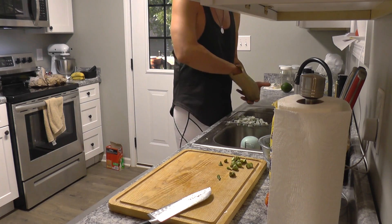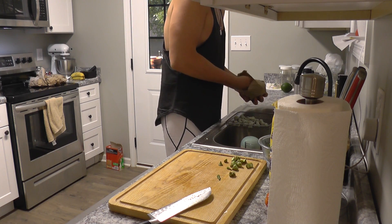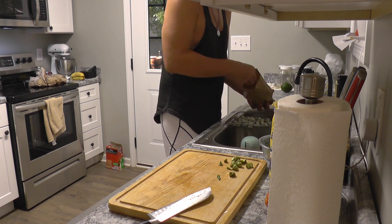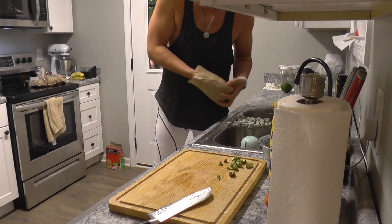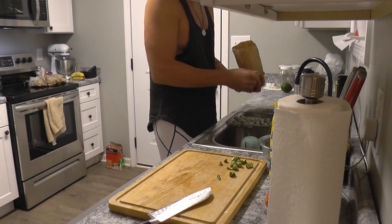All the extra cornmeal is going to fall out through the holes of the air fryer pan. I'm about to get a new air fryer — I want to get one that's twice as big with the doors that open up to the sides.